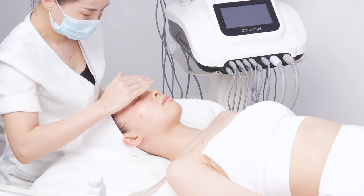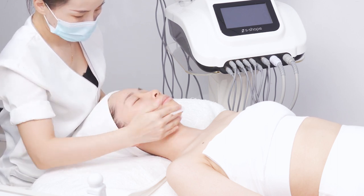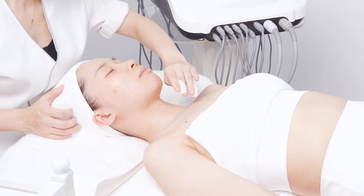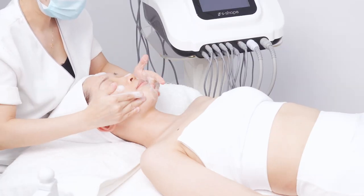Drop makeup remover on cotton pads. Remove makeup on face and neck, operating for 3 minutes. Then clean the face and neck with face wash.